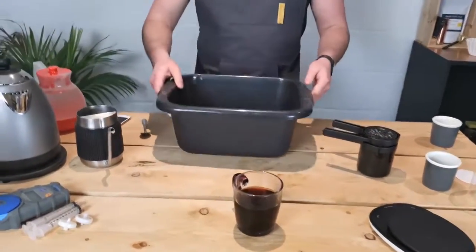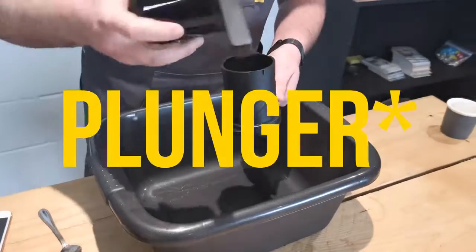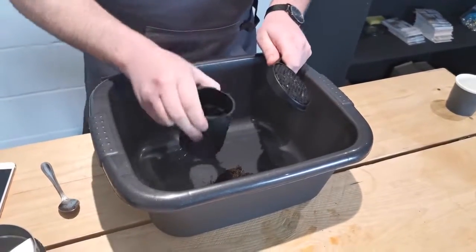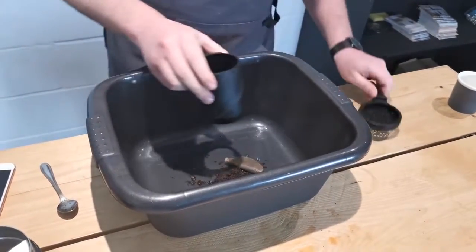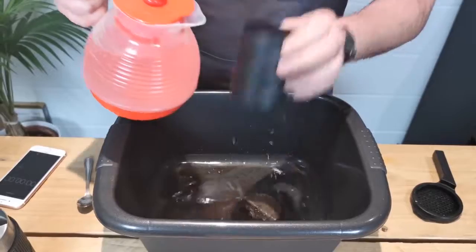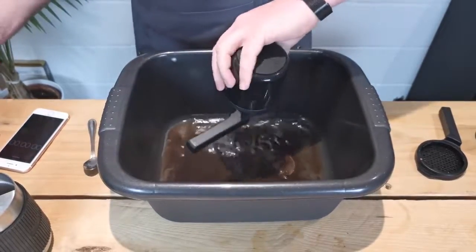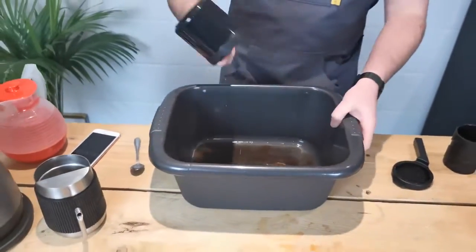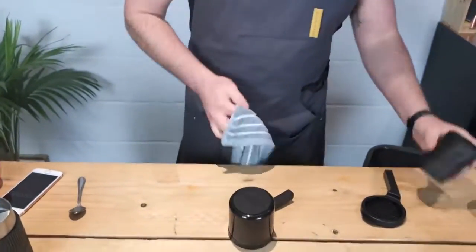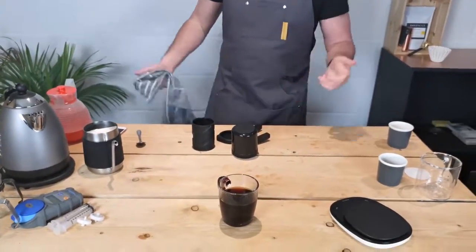Now we're going to show you how to clean the Twist Press. Just unscrew the helix handle, untwist that — this will be over your bin at the time — and empty the grounds into your bin. Just rinse this under your tap; you need to really do the helix chamber and the plunger. And that's pretty much done — give it a quick dry, ready for our next brew. That's how easy it is to clean.